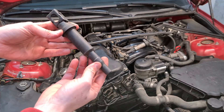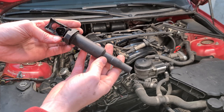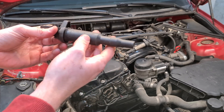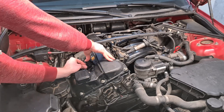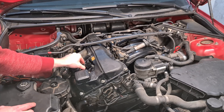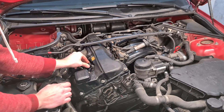Now it's time to put back the coils. Make sure you put them in their original location. As you remember, we marked them from 1 to 4, so it is easy to do that. Make sure that they are all the way in, then connect the connectors and make sure that everything fits nicely.